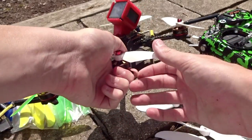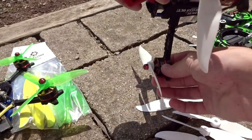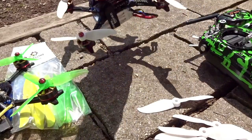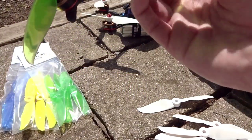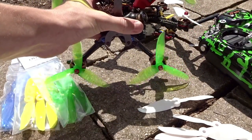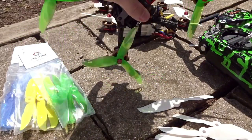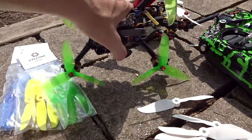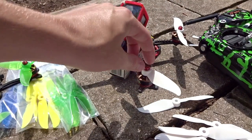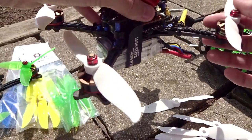These are DAL props so they are super, super durable. Since they're two blades there's less to hit — if you hit the ground they just move out of the way, and the arm takes the hit. With a tri-blade there's no way for the prop to move like that, so you're going to smash up your tri-blades a lot easier than bi-blades. The durability is very good — I've only crashed them about once and haven't had to change any sets. Same set the whole time.